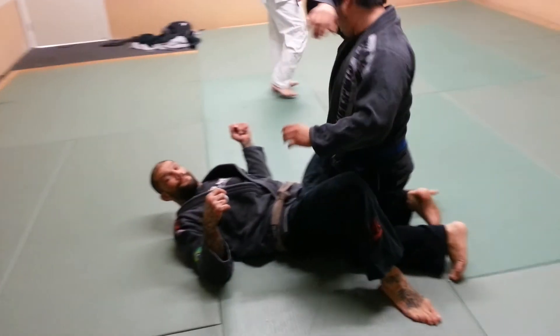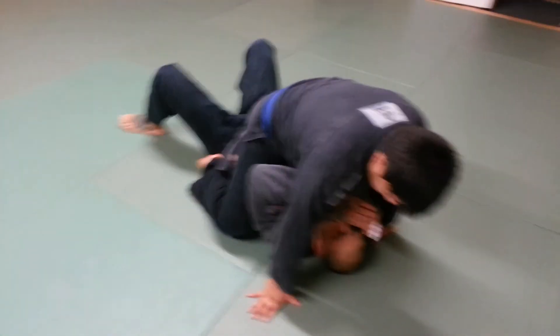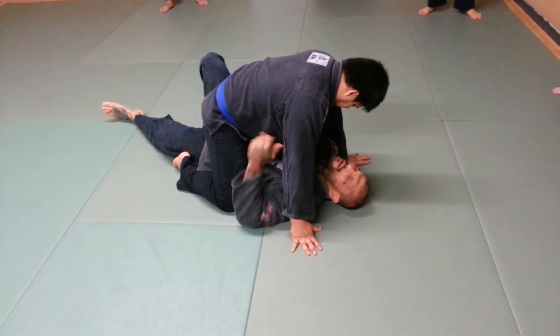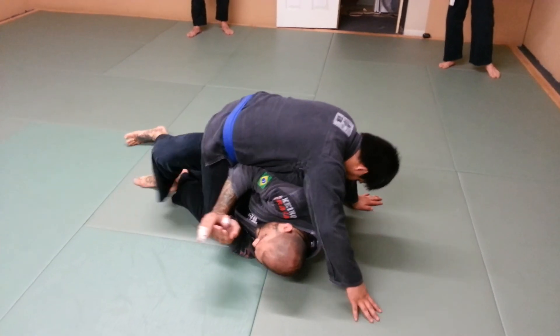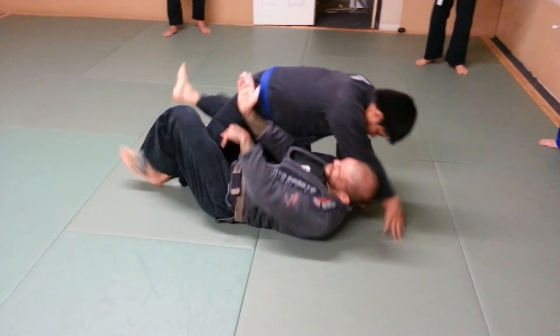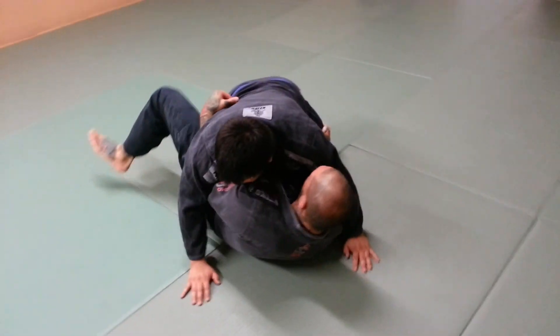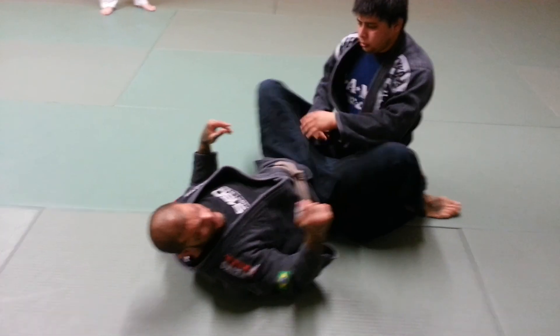One more time. Work my elbows back down, straighten the leg, shoot the arm across, knees on his leg, step over, suck him into the half guard. Then push on the other side and come back to the guard. That's all we're going to do. Let's try it.